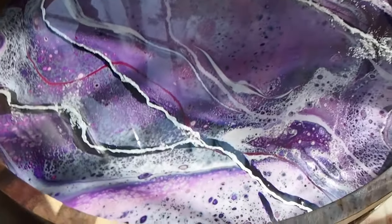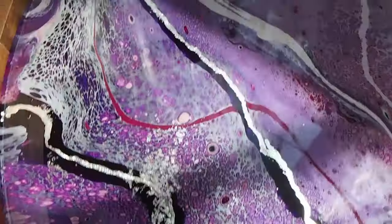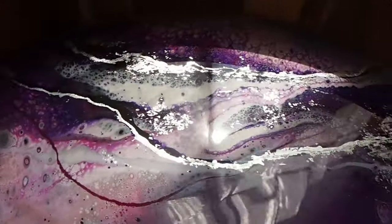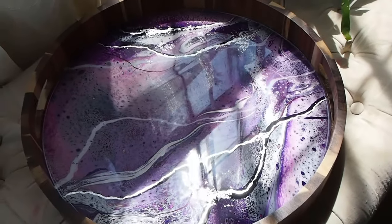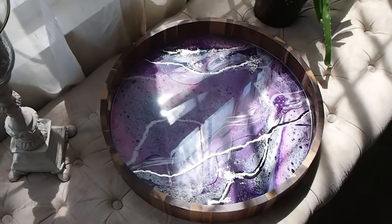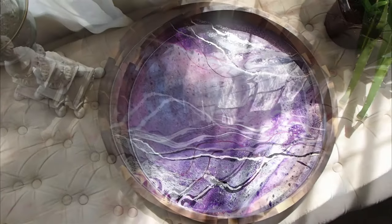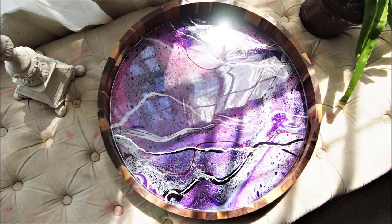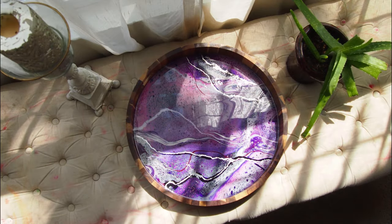If you guys like this tray, hit thumbs up. Jennifer really liked it. I love the color she chose — it's definitely a different set of colors than I usually use, and that's something I love about commissions; it kind of pushes me out of my comfort zone to try new things. I'd love to have you as a new subscriber if you like this video and are interested in seeing more fluid art ideas, more acrylic pour and resin ideas. I do a lot of tutorials, tips, and inspiration. So hit subscribe and thanks so much for watching.